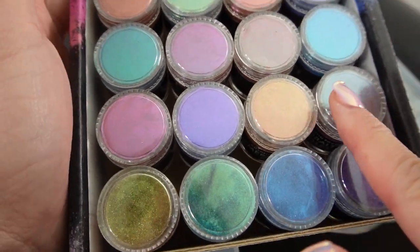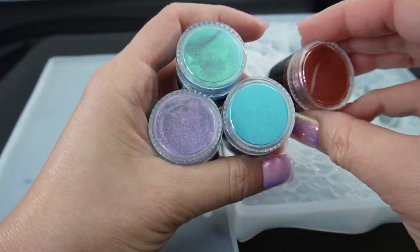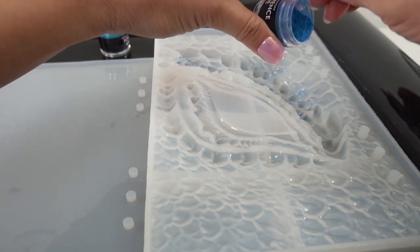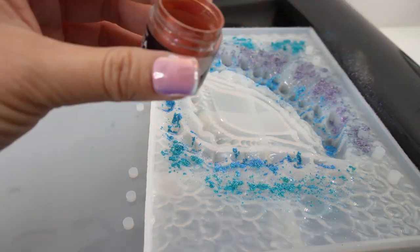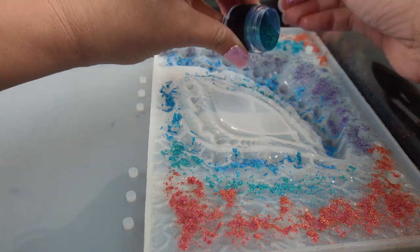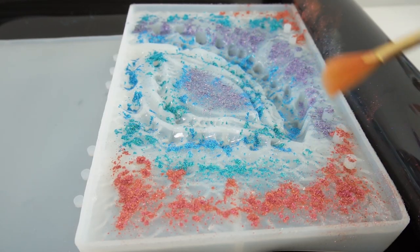These powders are so pretty! Let's start by picking some colors — I'm going to go with these four: a red, a green, a blue, and a purple. Let's start by sprinkling them into the spaces where I want them to be. Next I'm going to take my brush and start to rub it in.